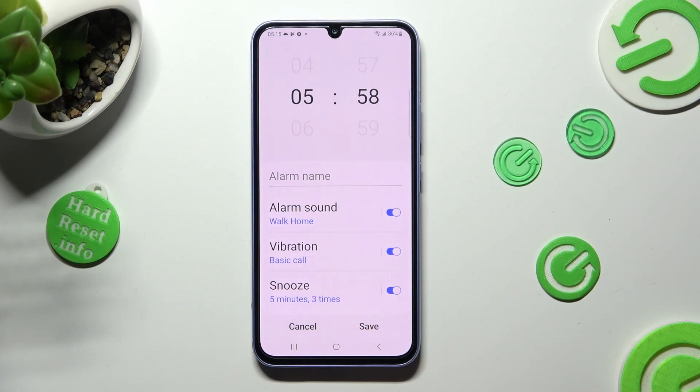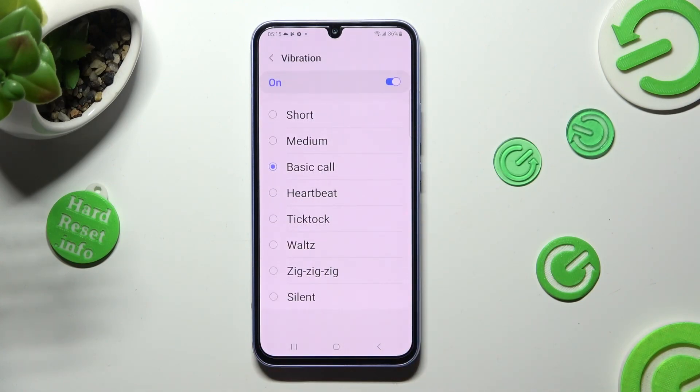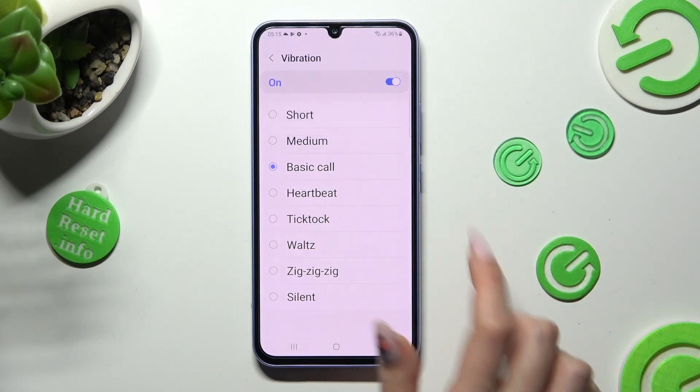Tap on Vibration. Now click on the best option for you. I will go with TikTok.